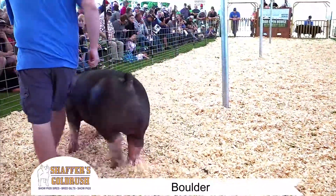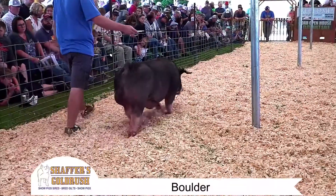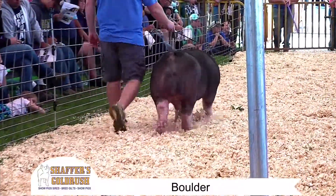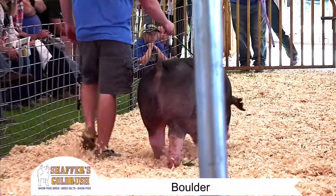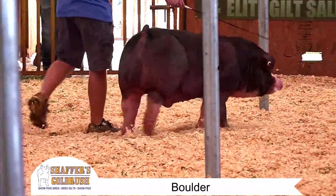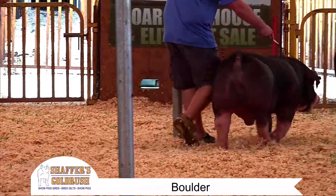Time will tell whether he can breed on like his predecessor, Flat Liner. But I believe if you give him the right sows — those good sows — this negative boar, this big, bold, bladed, stout-hipped guy right here can get it done for you.